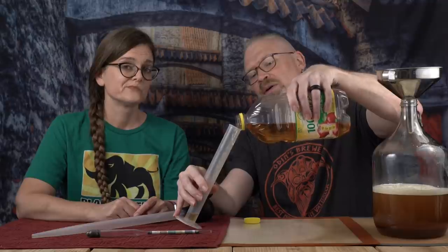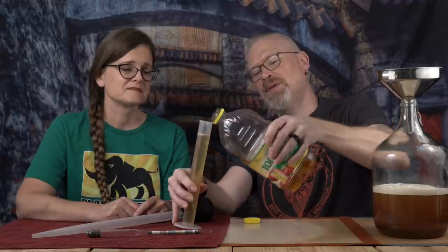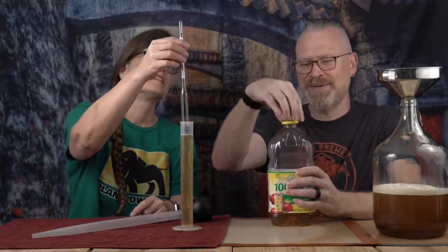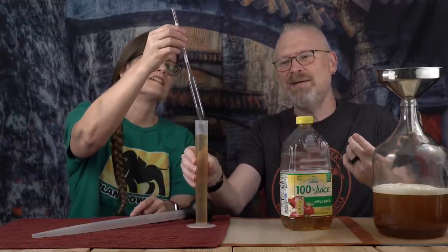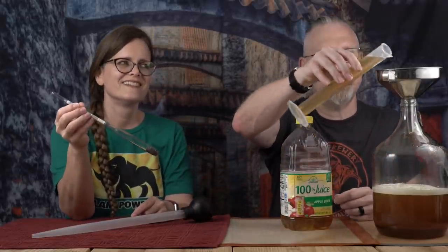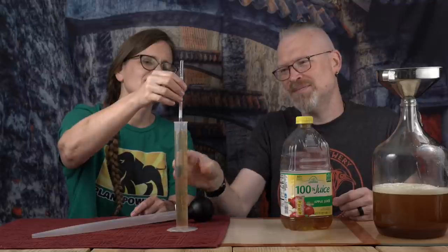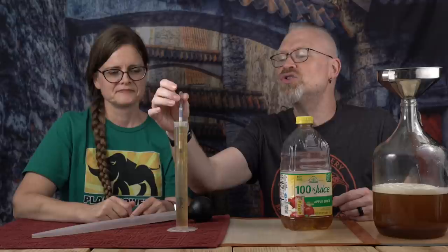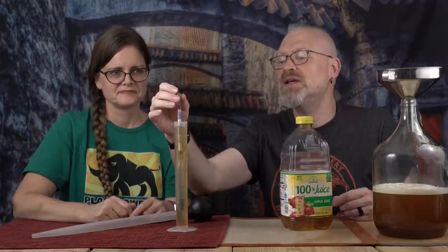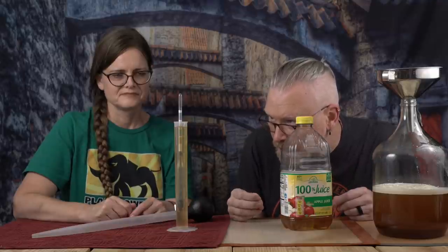See if I can do this without spilling — might be neater than using the Master Baster. Not a drop. Most juices are in the 1.050 to 1.055 range. This one is 1.048. Right in that range.